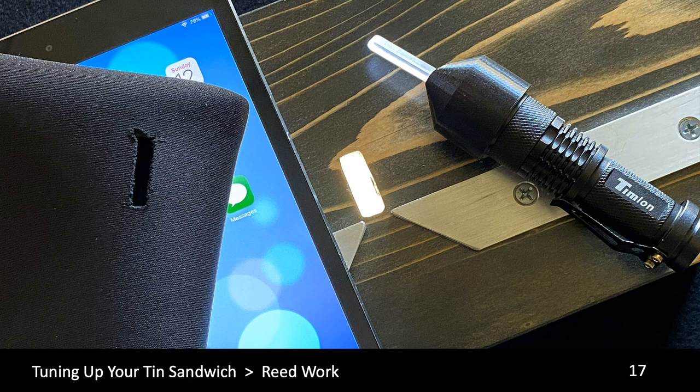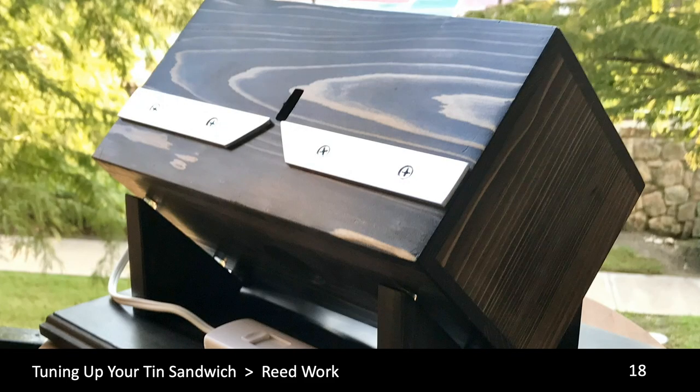Sometimes it's necessary to align the reed in the slot for best performance. Aligning the reed means lining it up so there's an equal gap between each side of the reed and each side of the slot. The easiest way to align the reed is to have a backlight, isolated to one reed slot. This is an example of a light box patterned after one made by Richard Slay — it's quite elaborate and does isolate one slot. We can also show you a method to isolate one slot without going to all that time and expense.